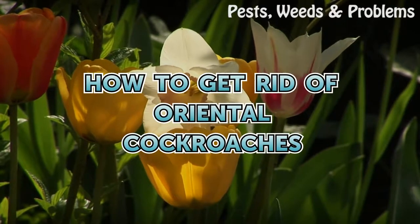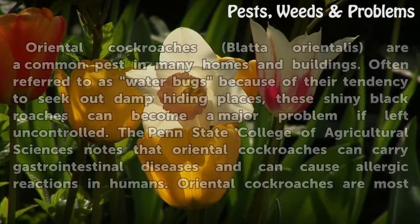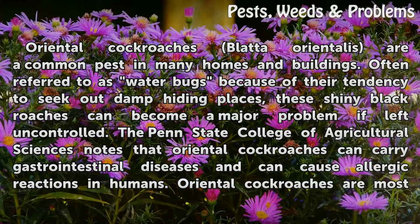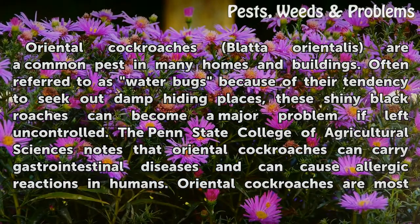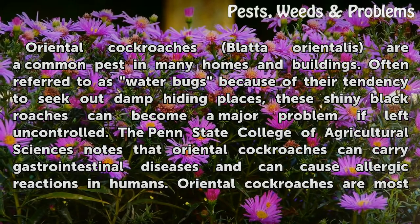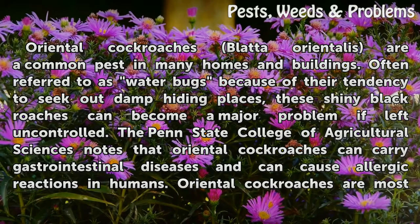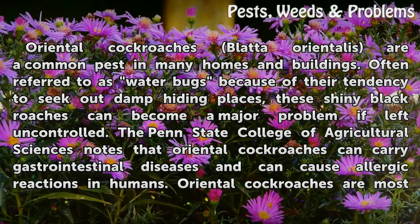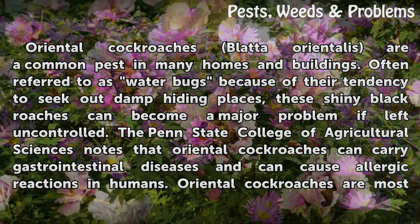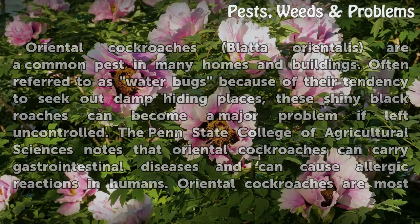Oriental cockroaches are a common pest in many homes and buildings. Often referred to as water bugs because of their tendency to seek out damp hiding places, these shiny black roaches can become a major problem if left uncontrolled. The Penn State College of Agricultural Sciences notes that oriental cockroaches can carry gastrointestinal diseases and can cause allergic reactions in humans.